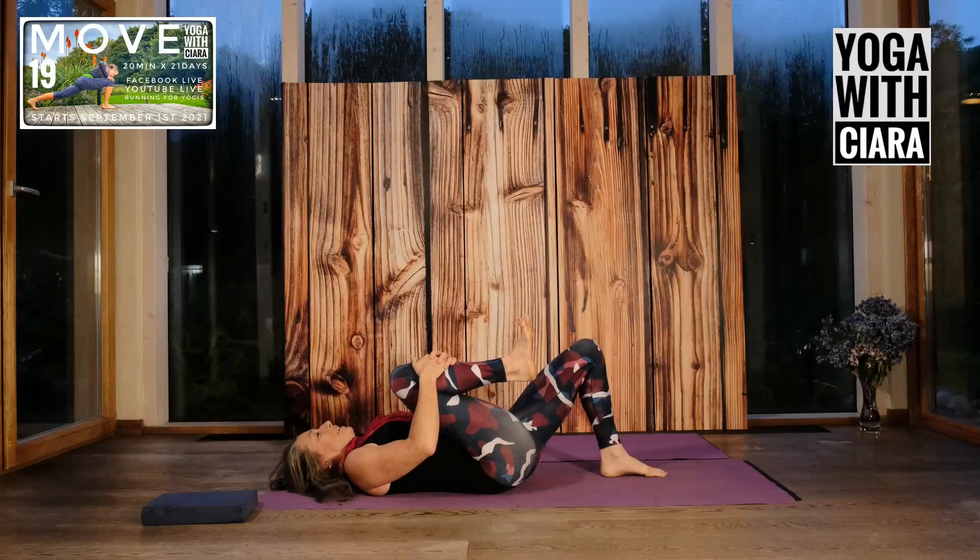Turn your eyes towards the right — just your eyes — and feel into the right side of your body. Turn your eyes to the left. Maybe there's a yawn, a sigh, or a deeper breath. Wiggle your toes, wiggle your eyebrows, smile maybe.